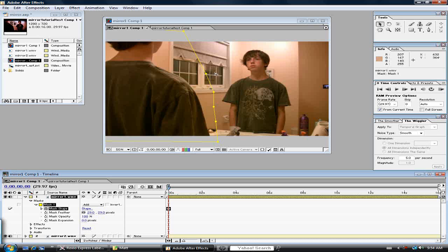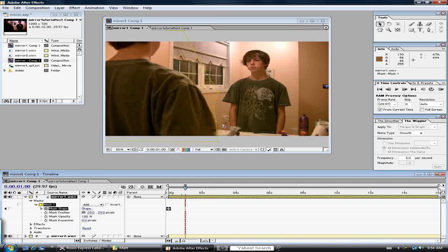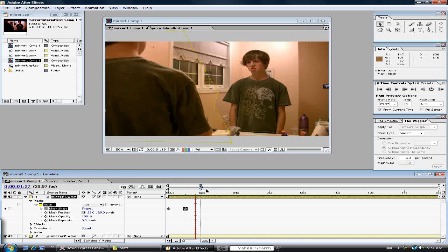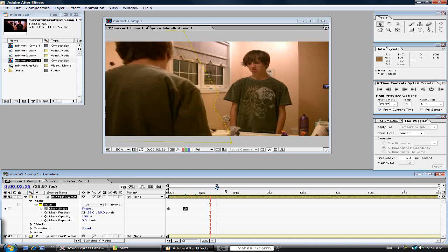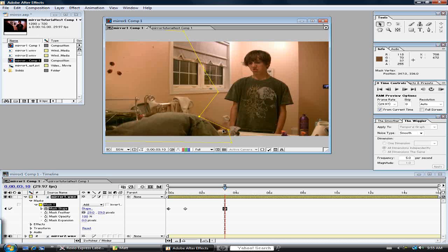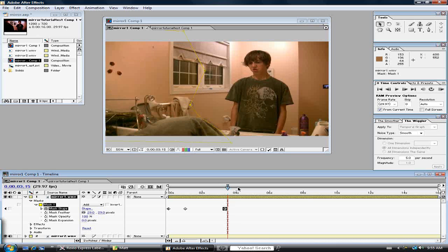Now we have to go through each frame, changing the mask shape depending on how our person is moving. Right now he's still, so it's good. As he starts to move we'll need to adjust it. As he bends over, you can see that in the mirror I'm there, so we may need to make it a little more sharp in certain spots.